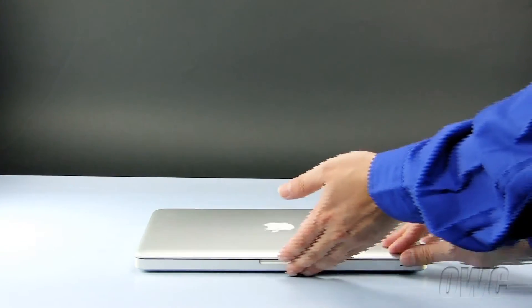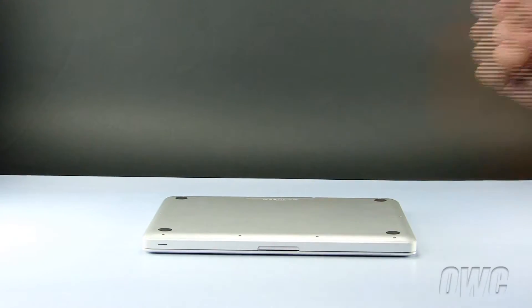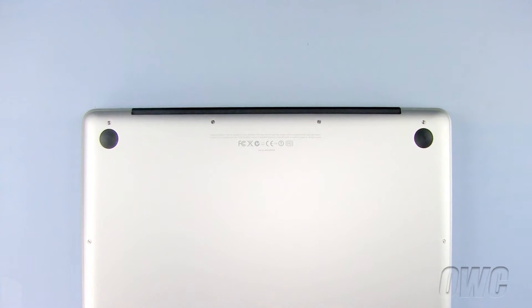To begin, close and turn your MacBook Pro over so that the bottom is facing up. There are a total of ten Phillips screws we need to remove, starting with these three, which are longer than the other seven Phillips screws.